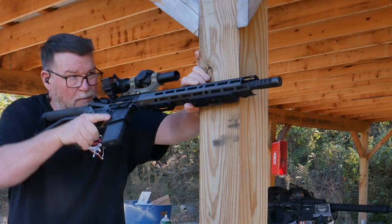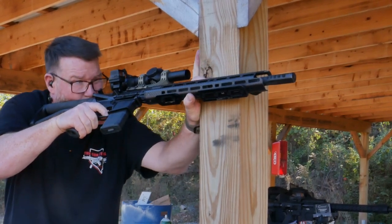This is Winchester ammo. Hitting the 100-yard steels with the 45-degree optic.